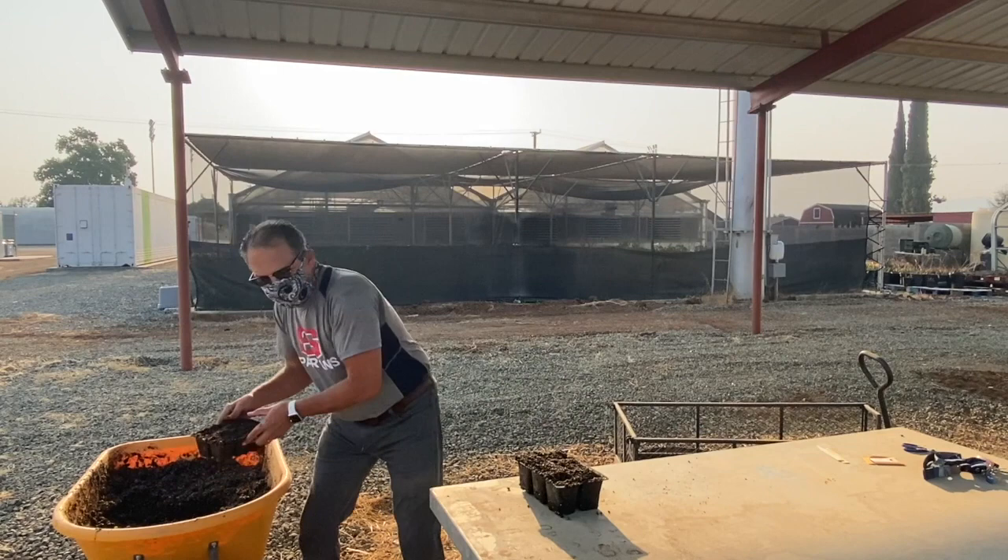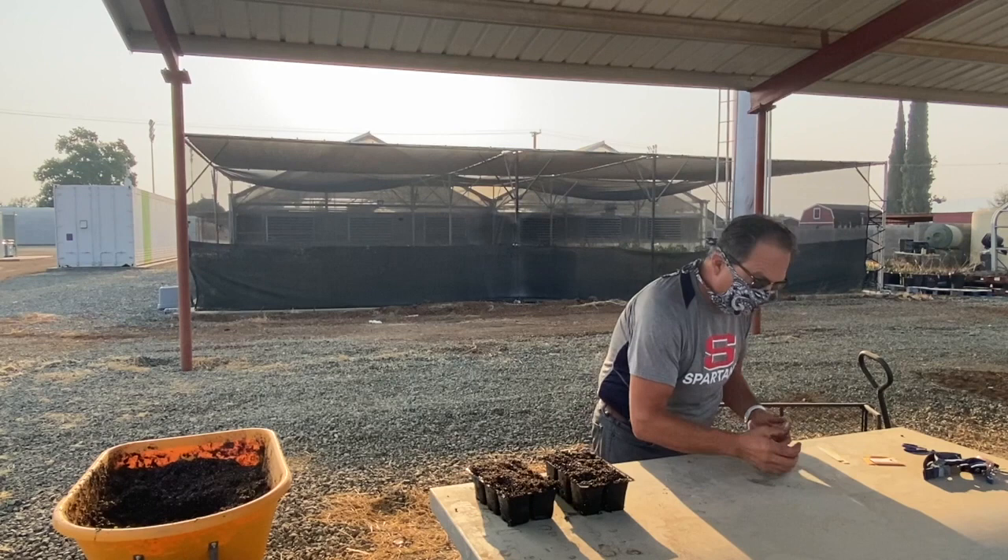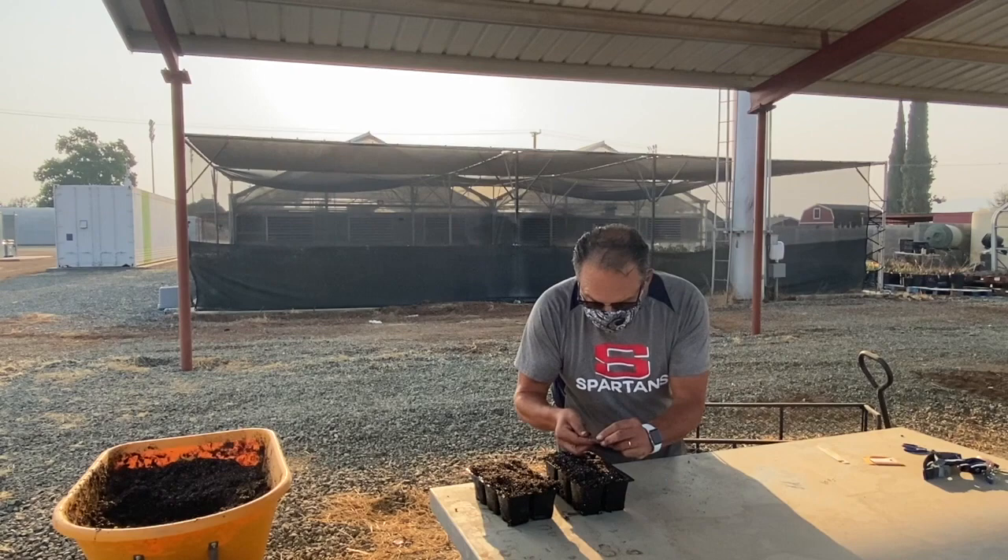Today we're going to plant 12 seeds again. We're not going to plant them very deep — just put them on top and then sprinkle a little bit of soil on top.